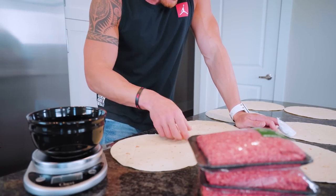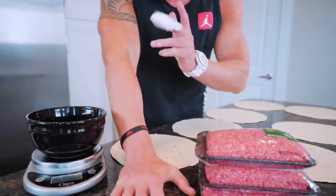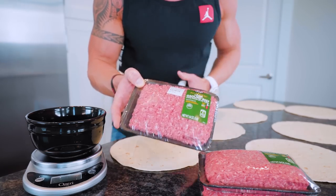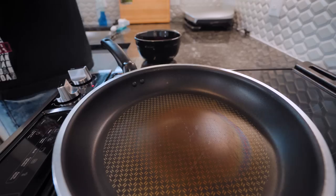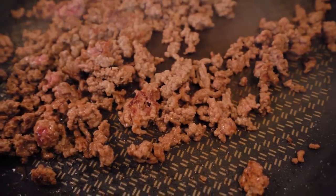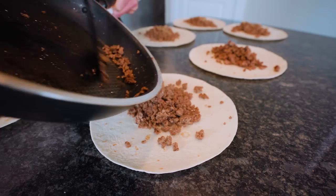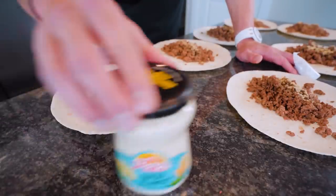Everybody should know the drill by now. We got seven tortillas laid out and we need a protein source. This time we're using 93/7 lean ground beef — six ounces for each burrito. These are going to be more Mexican restaurant themed. Instead of going for 96/4 lean, which is normally what I use, we do 93/7 — it gives us a little more fat, we can make it fit into our macros and it's going to make these taste that much better. Each serving should cook in about four to five minutes.